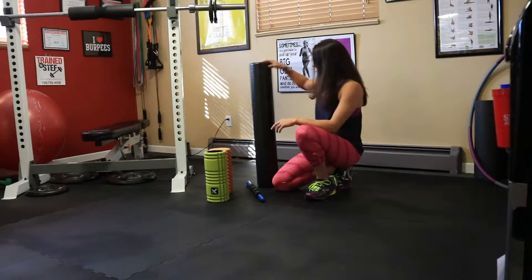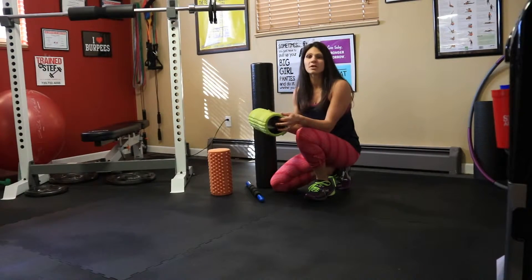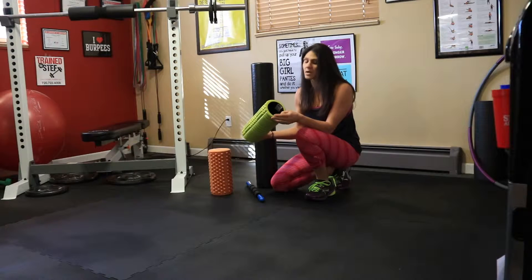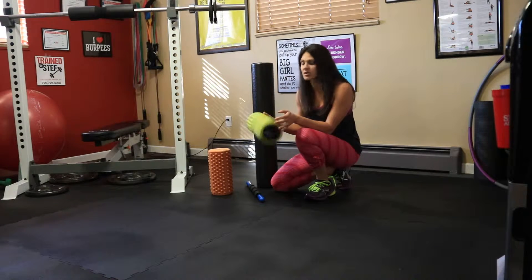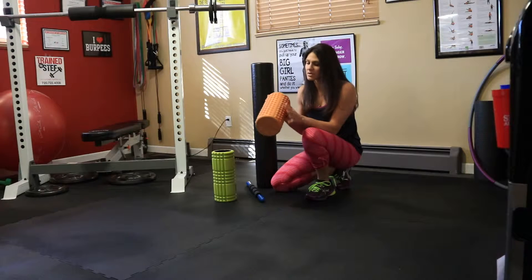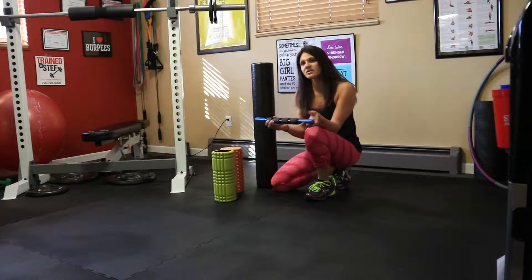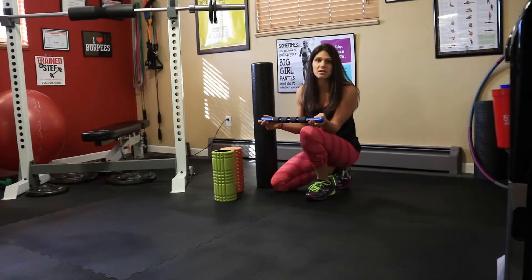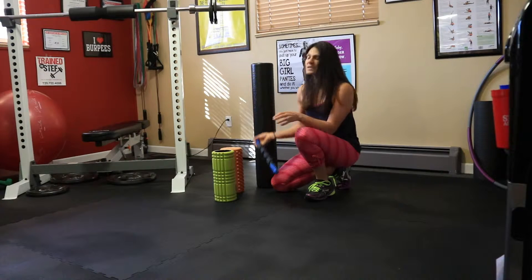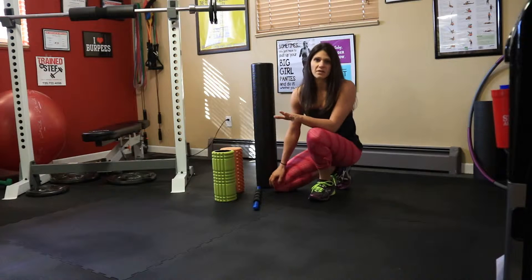They come in many different sizes. This is a big one and it's just styrofoam. This is a shorter one — it's got kind of squishy material and it's plastic inside, so it's harder. This one's a more squishy material that has bumps on it. And then they have the foam roller stick, so you can actually bring this with you when you travel and it can get into more specific areas.